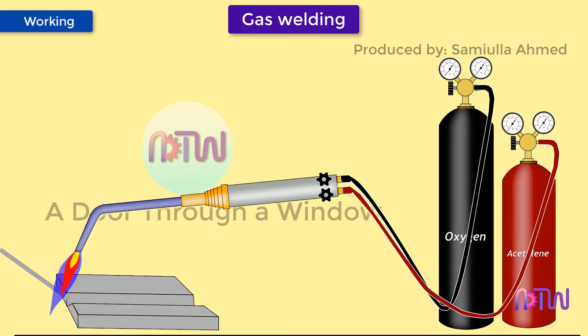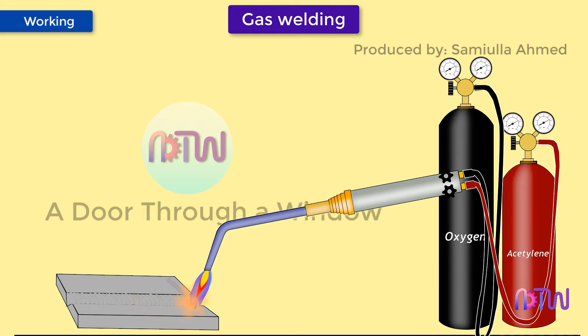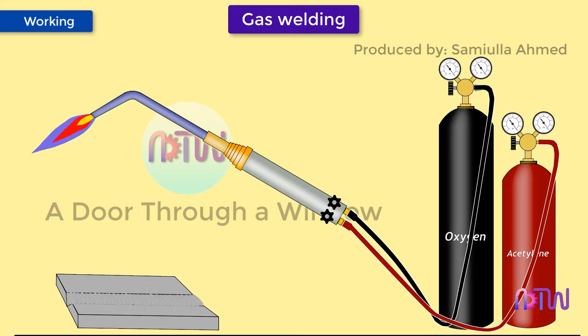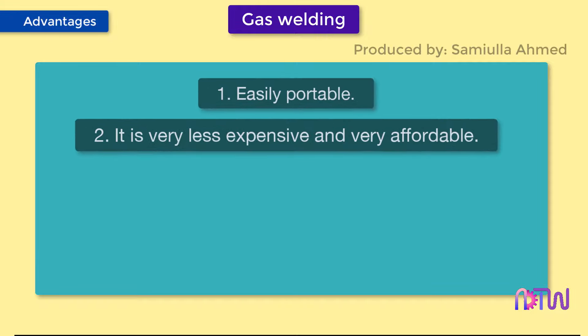The flame of the welding torch is moved along the line between the two metal plates. Along with the torch, a filler rod is also used, which creates a pool of molten material that fills the gap between the two metal plates at their interface. The filler rod is moved along with the flame and is kept at an angle of 30 to 40 degrees according to the welding technique. After moving the flame and filler rod along the interface, the two metal plates join together due to the melting and solidification of the metal and filler rod.